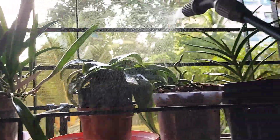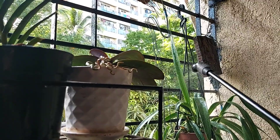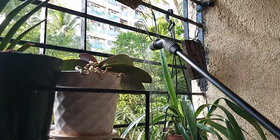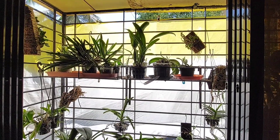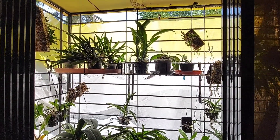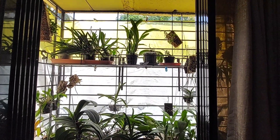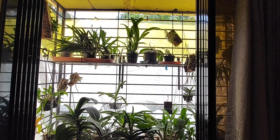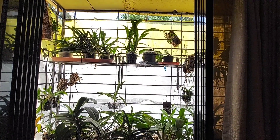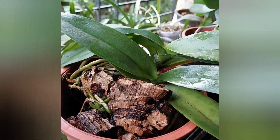Since I grow my orchids on my windowsills, I mist them lightly in the afternoons to protect them from the heat. I keep my orchids on the sills of my west-facing windows which get strong bright sunlight in the afternoon. I use a thin cloth to lower light and heat intensity throughout the year. Light misting once or twice between 2 to 5 p.m. and switching on fans for air circulation during hot and dry spells help prevent dehydration during summers.